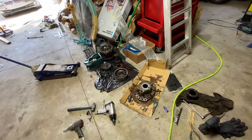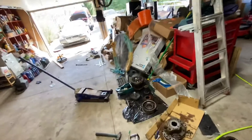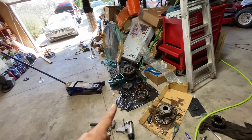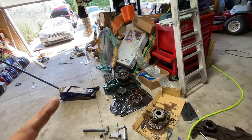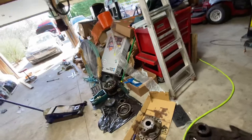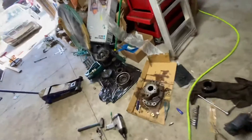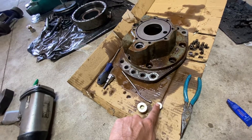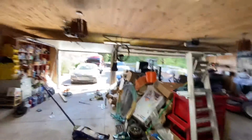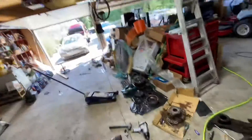This motor replacement would have cost at least two grand with shipping, or fifteen hundred for the remanufactured one. Thank God I didn't send it out because I would have sent out a perfectly good motor just to get the Bobcat moving. So when you start it and push the handle and it doesn't make any noise, doesn't move, doesn't jerk — most likely your problem is this plug right here. Hopefully this saves you guys money and time. It took me a month to get to this point. Thanks guys, have a good one.